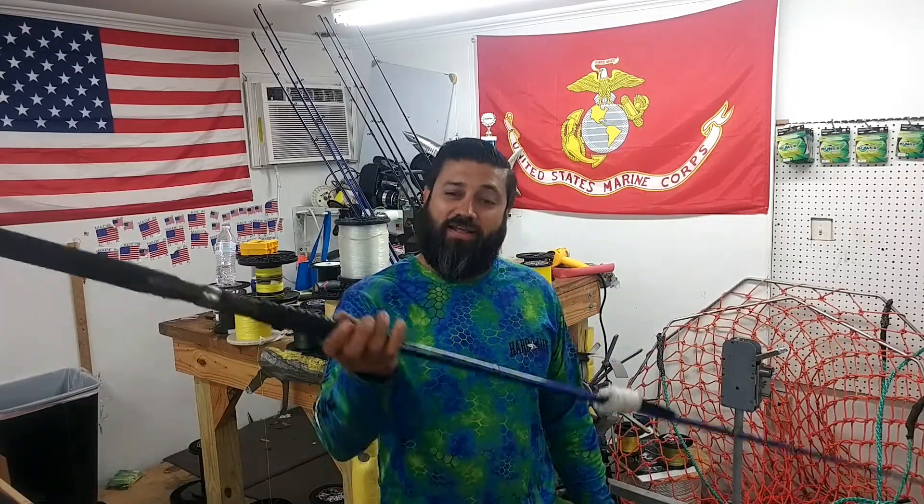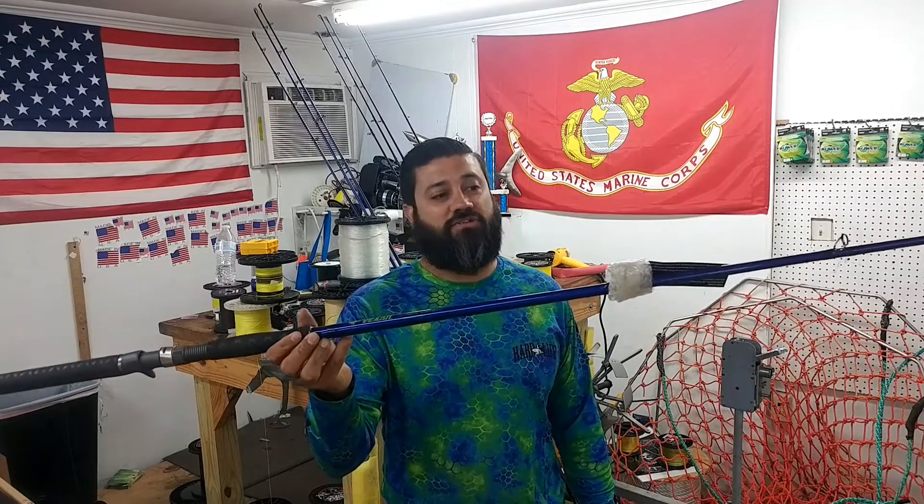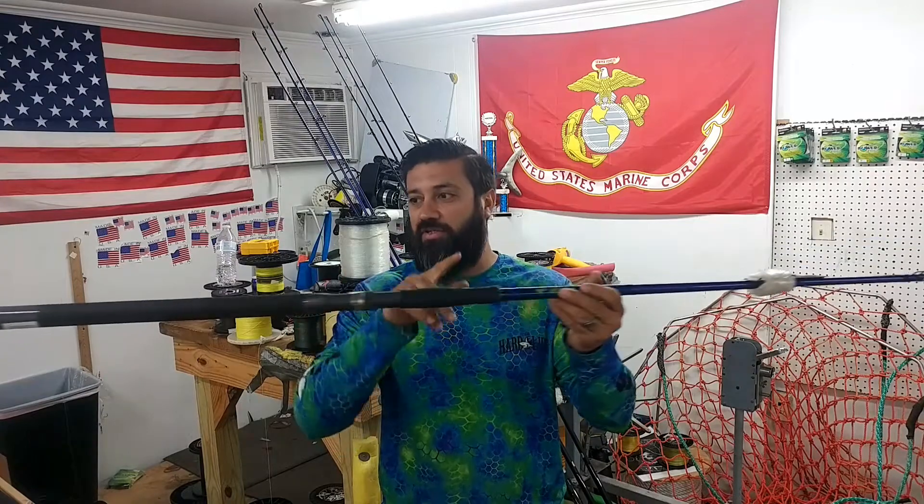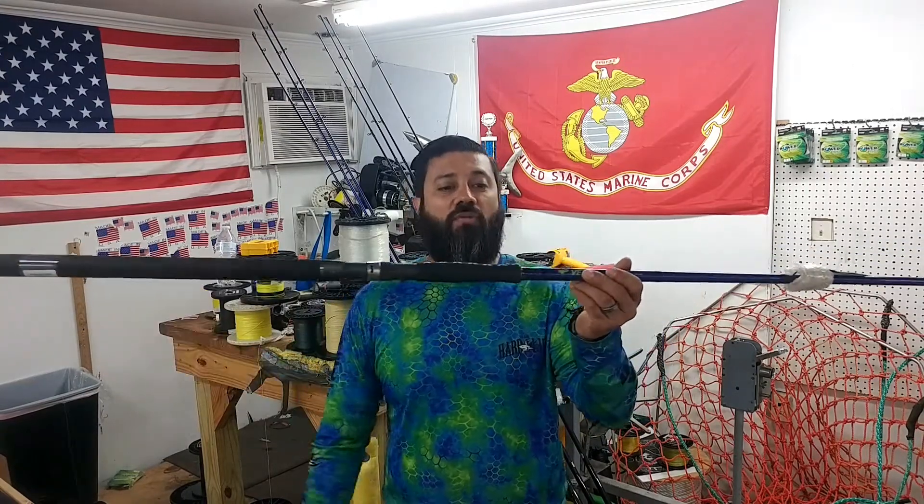Hey, what's up guys? Team Hardlife Captain Albert Zertucci here. Our next rod is the Vexen Insure Series Rod, and the one I'm actually holding is the Extra Extra Heavy at a 9 foot single piece grip right here.